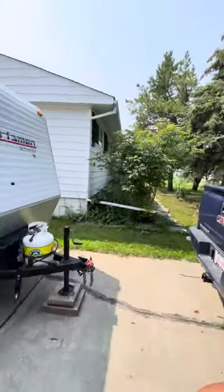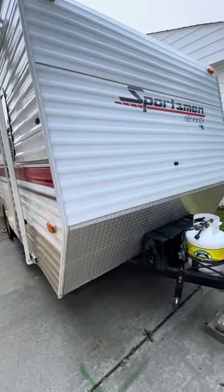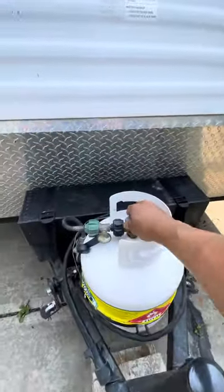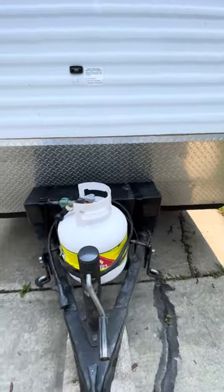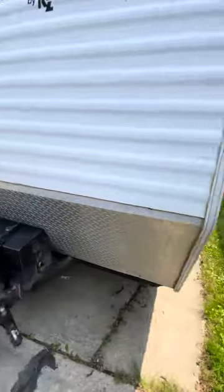Hi, this is Robin. Thank you for renting my trailer. I'm going to do a little walk-around on this camper — the Sportsman Classic. This is where the gas tank is located down there, and the battery is inside this compartment. You don't need to worry about that.